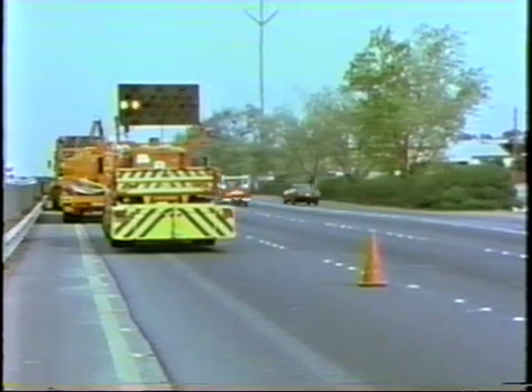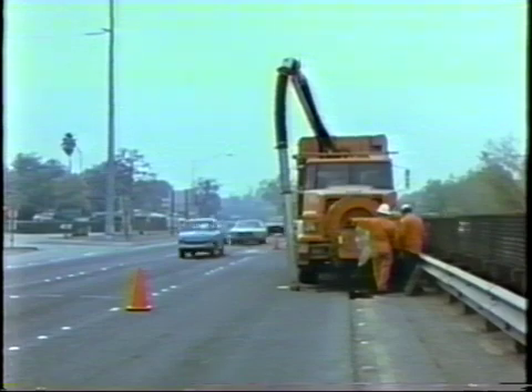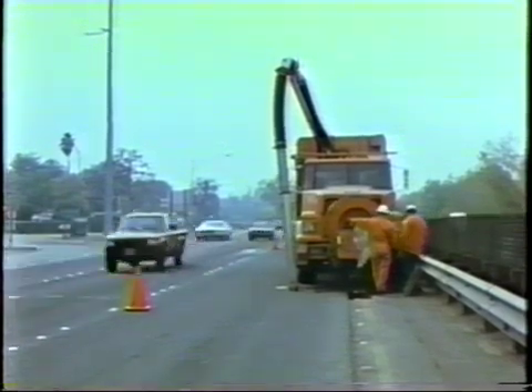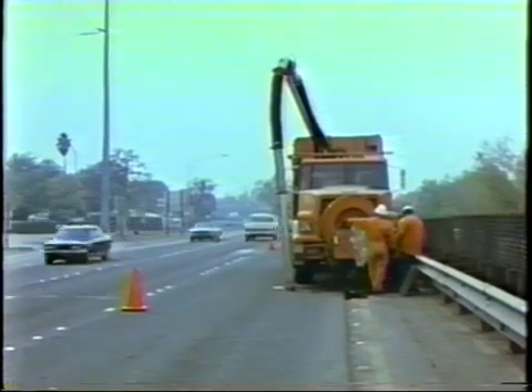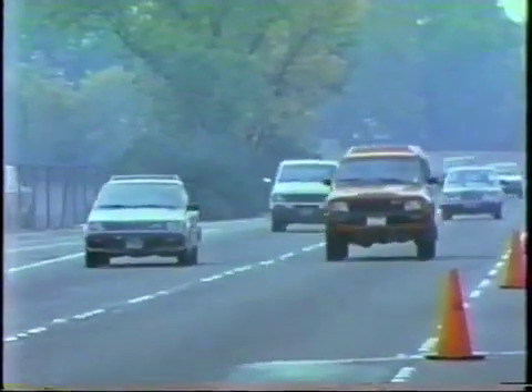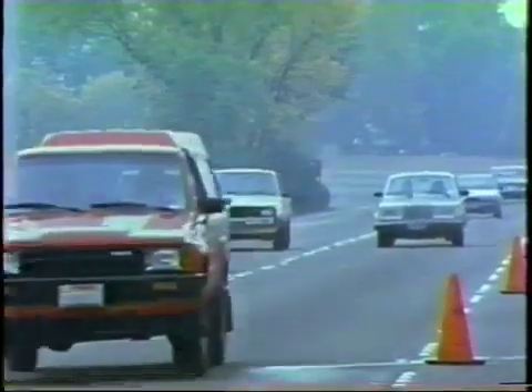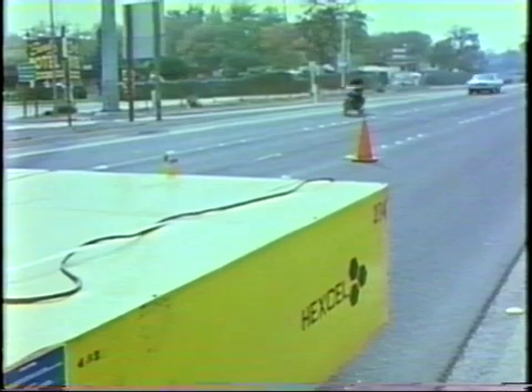Highway safety for travelers and employees of the California Department of Transportation is one of the department's foremost concerns. It is with this purpose in mind that a continuing testing program is in progress, always searching for new equipment and procedures that will ensure safe traveling conditions for all motorists and safe work conditions for employees of the state of California.